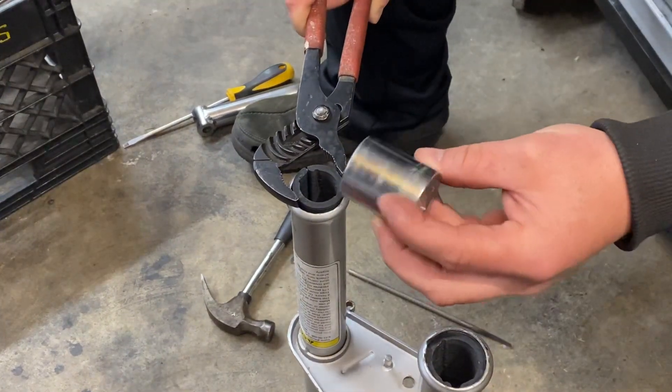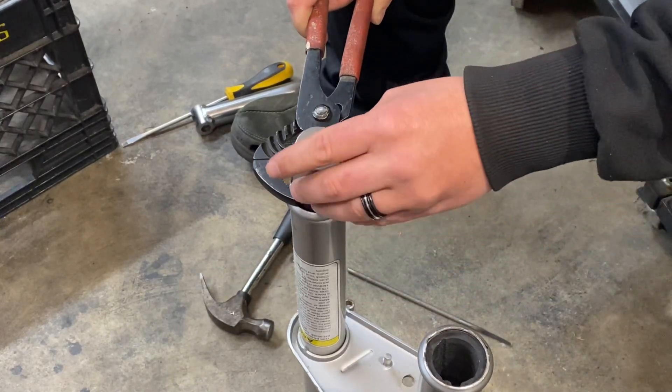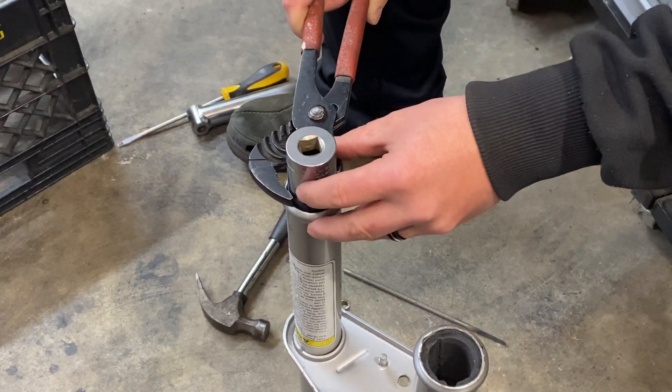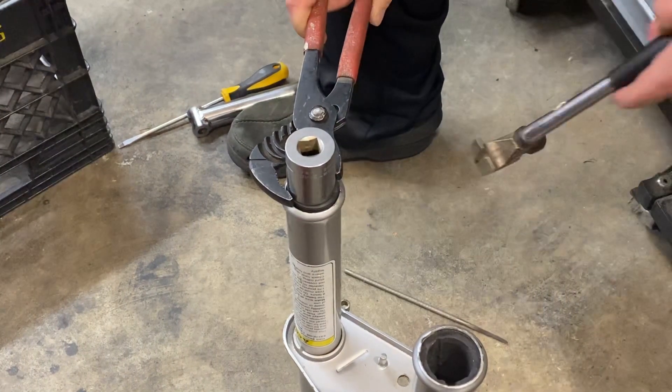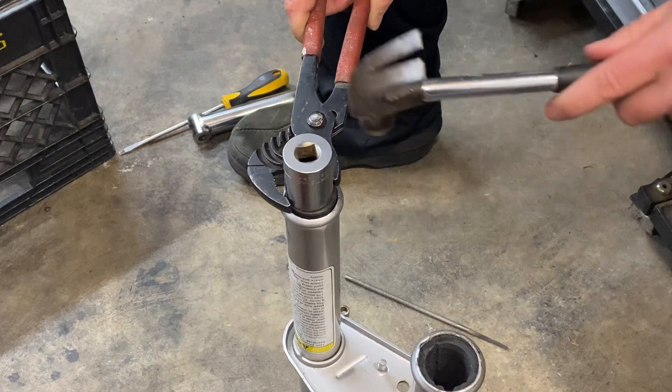This is a one inch diameter socket. You could go a little larger, wouldn't hurt. Then get your hammer and give it a pop.